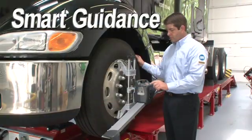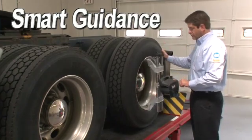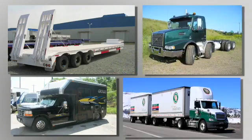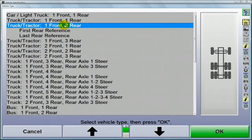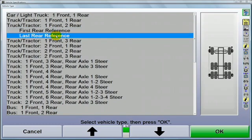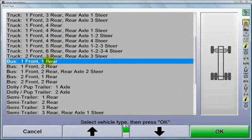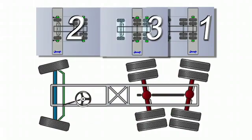To align a multi-axle vehicle accurately and efficiently, the axles should be measured and adjusted in a certain sequence. The sequence is dictated by the number of adjustable axles and their location. By selecting the vehicle configuration first, the aligner will set up and guide the technician through the most efficient sequence for that vehicle. This can mean the difference between getting it done right the first time or having a time-consuming rerun. Don't assume all technicians will know exactly what order everything should be done.